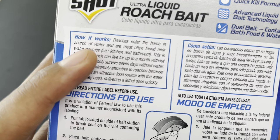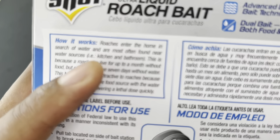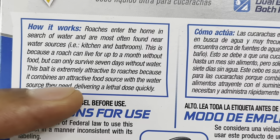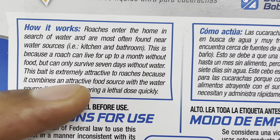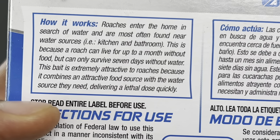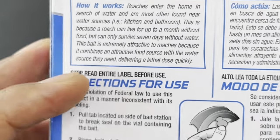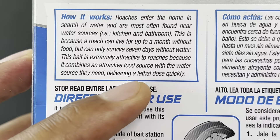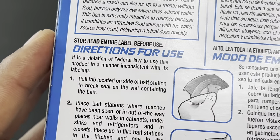It explains how it works: roaches enter the home in search of water and are most often found near water sources, which are the kitchen and the bathroom. A roach can live up to a month without food but can only survive seven days without water. This bait station is extremely attractive as both a food and water source, delivering a lethal dose quickly.